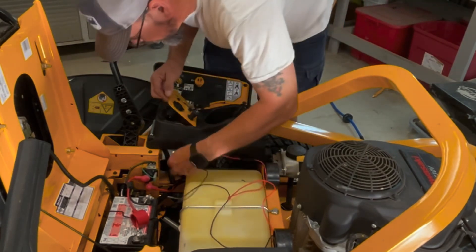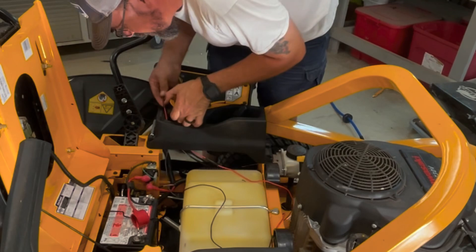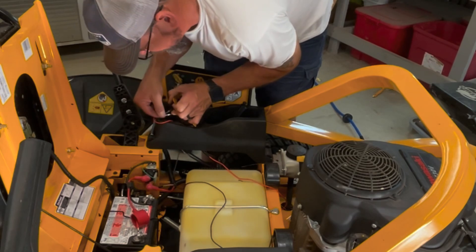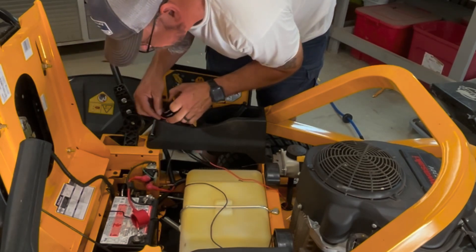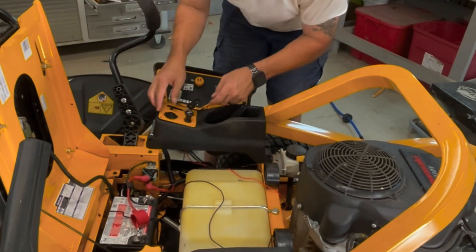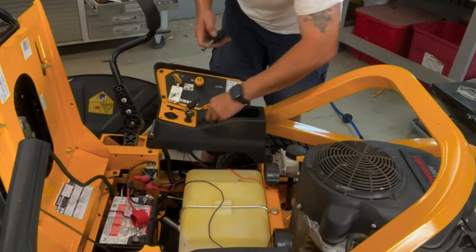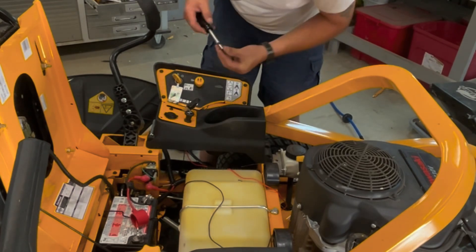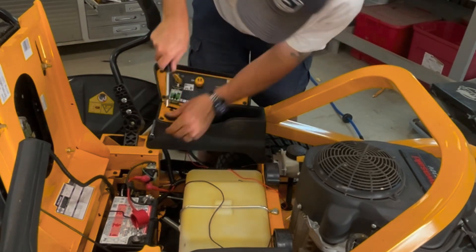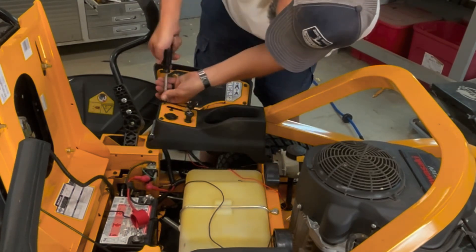Put these up through here. The center is going to be your positive, and the outside edge is going to be your negative. There we go.